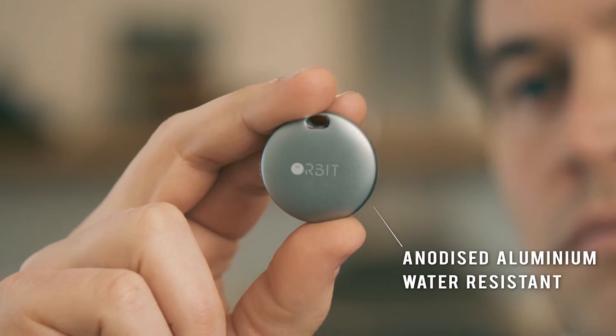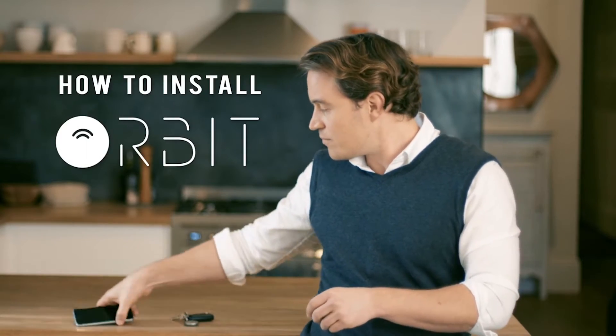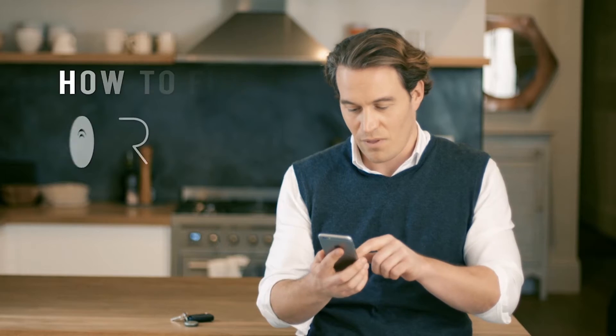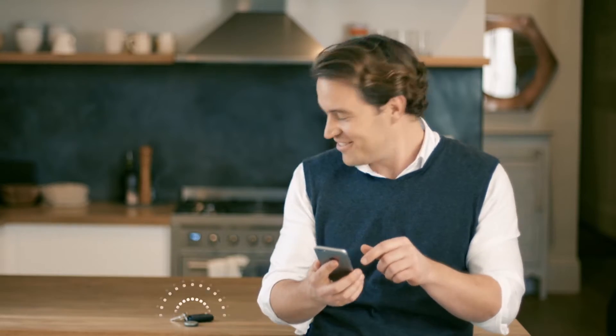Orbit is the stylish device that will find your keys with your phone or your phone with your keys. There are a few quick steps to setting it up: download the app from the App Store or Google Play. Open the app, follow the prompts, now press Find Orbit. It's that easy.